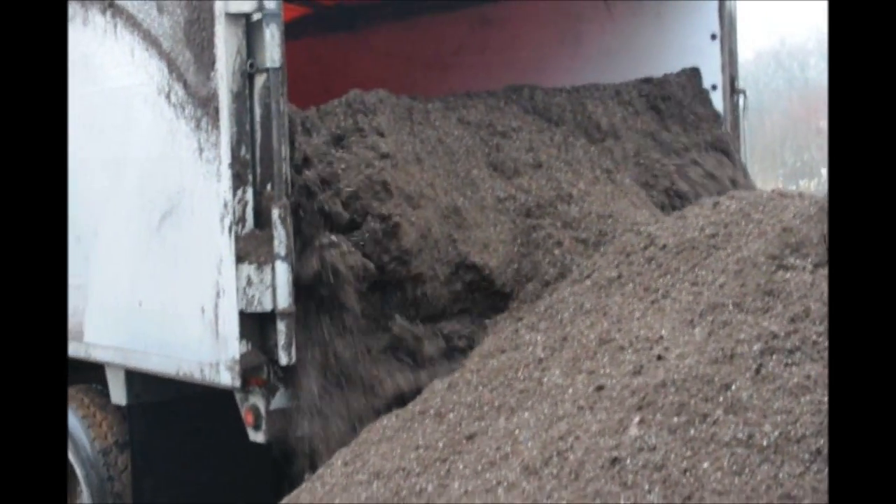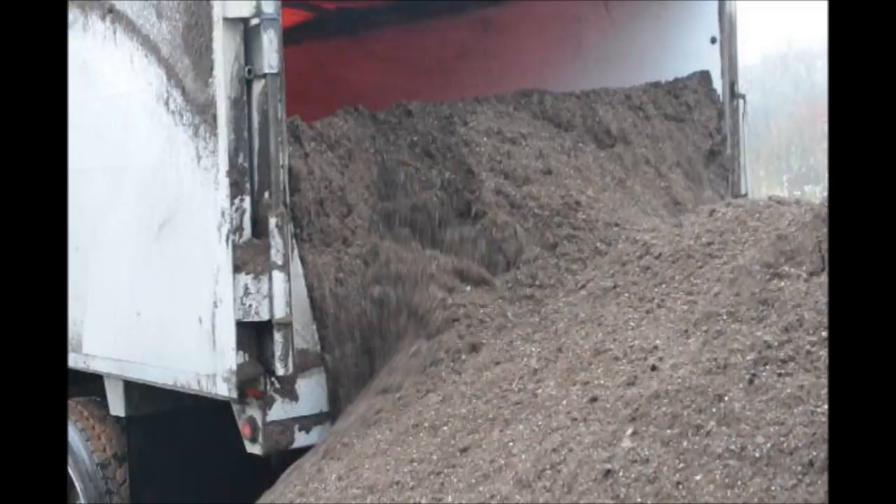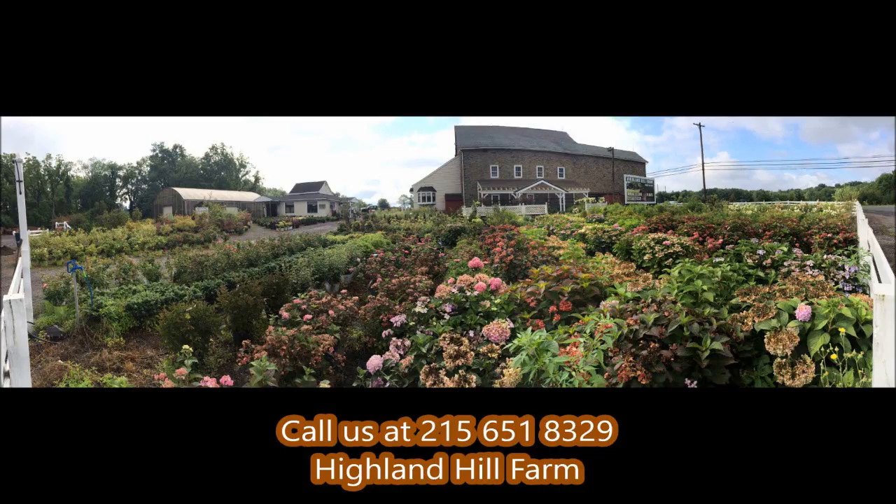Just call us at 215-651-8329. If you need help with plant selections, call us at Highland Hill Farm. We'd be glad to offer assistance.